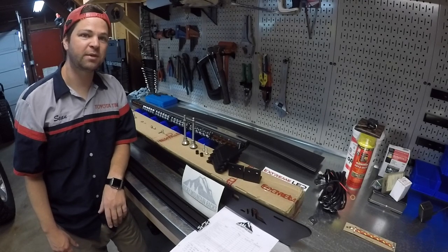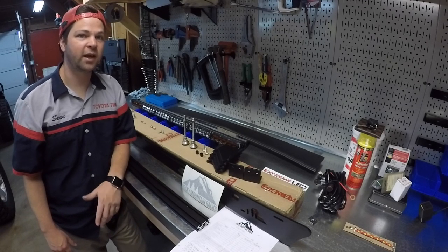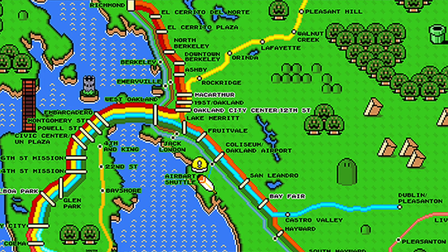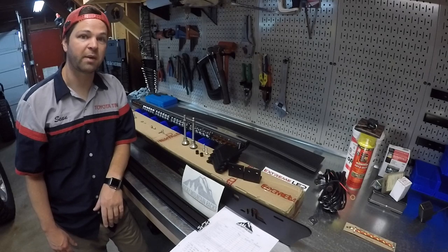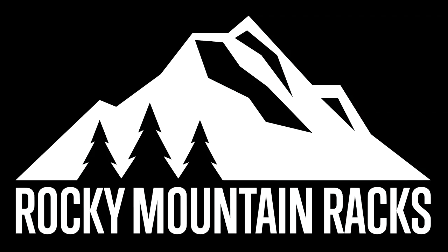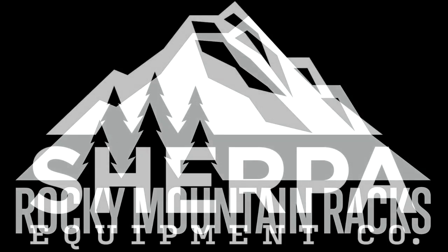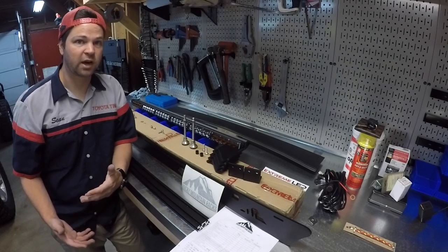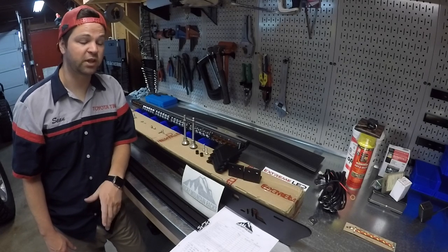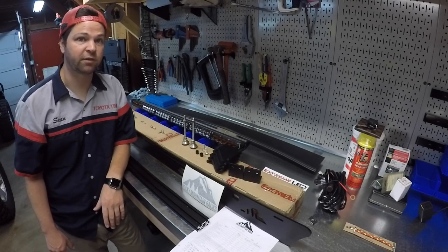Welcome to Toyota Time with Timmy the Tool Man and Sean. Today we're on location in San Francisco at my buddy Chris's house and we're going to show you how to install a Rocky Mountain rack. Rocky Mountain racks went through a brand change and are now Sherpa Equipment Co. For those of you that have been looking for a roof rack that is modular, carries a lot of weight, and is pretty simple, Rocky Mountain racks might be for you.